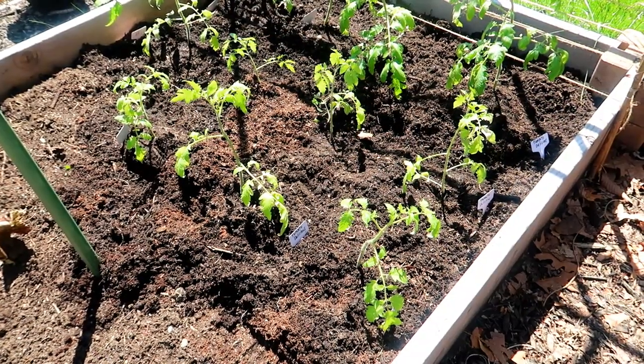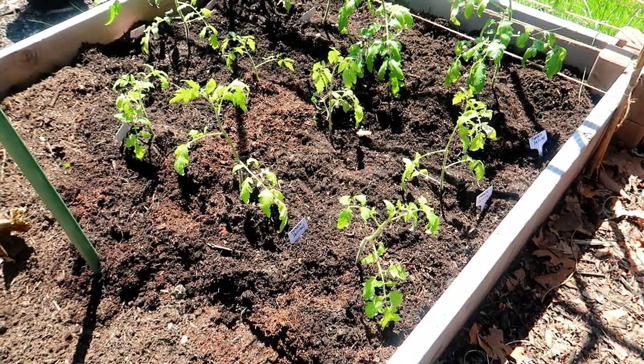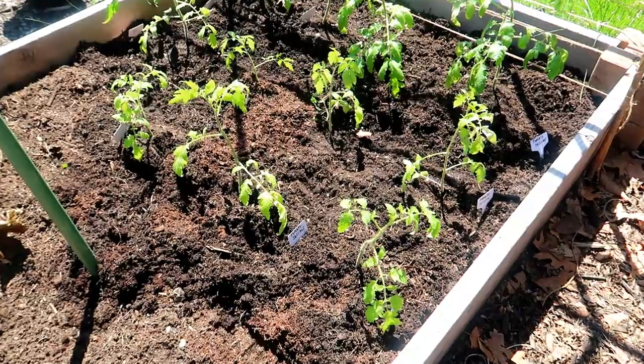Aeration of the soil also helps prevent root rot by allowing excess water to drain out. This way, the roots don't become waterlogged. So now, what about the Epsom salt that I added to the planting hole? What does that do?